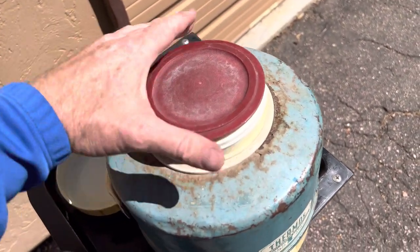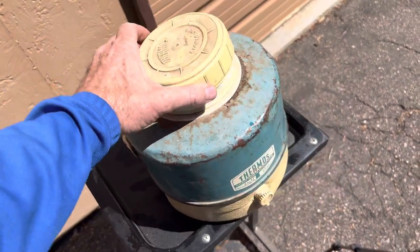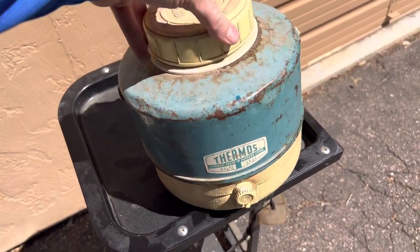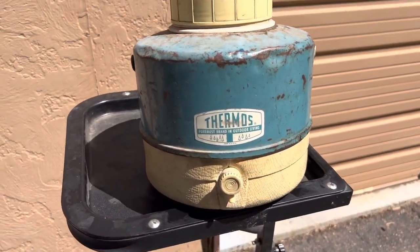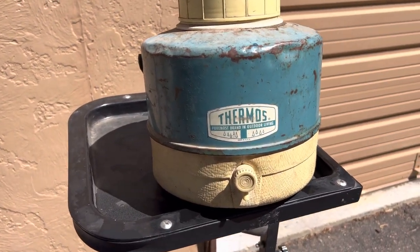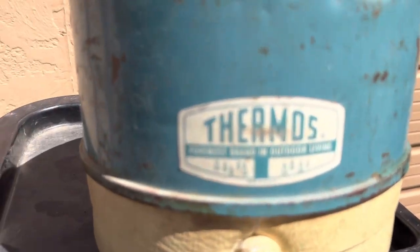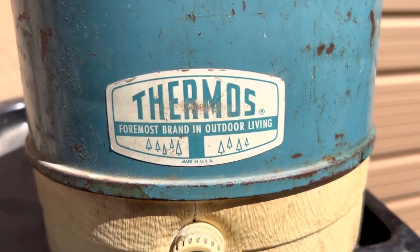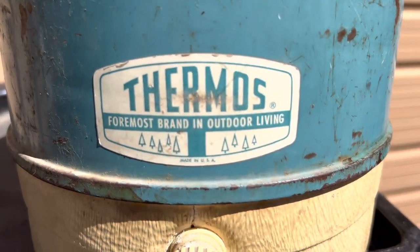I'm not trying to sell it, so don't tell me you want to buy it. This is part of the family hoarder museum that is never going away. That's it — vintage thermos picnic jug, the foremost brand in outdoor living, made in the United States of America.